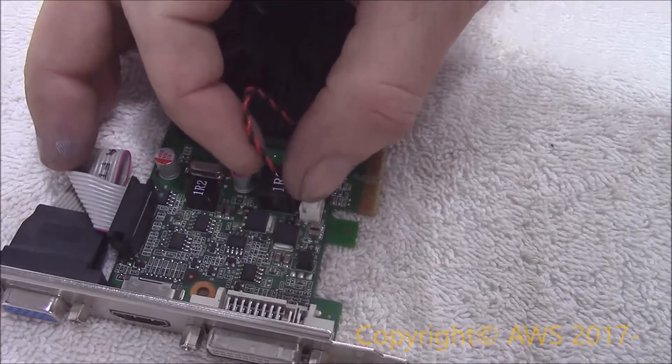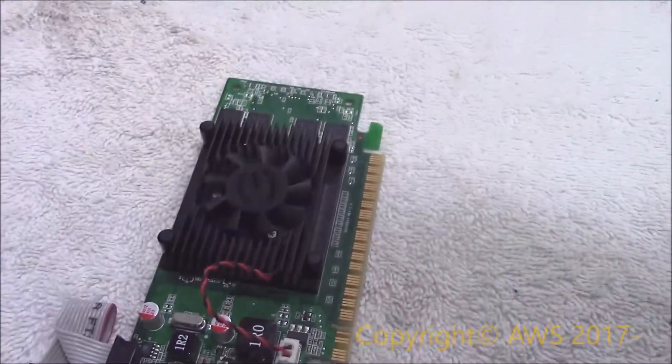Once in place, I plugged the fan back into the board. It worked! I made this video with it, and no glitches.